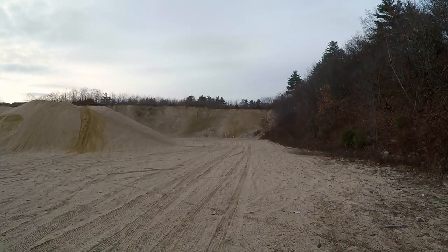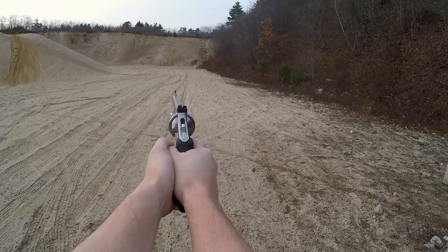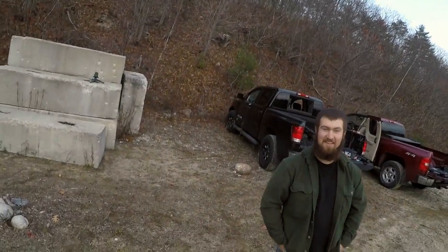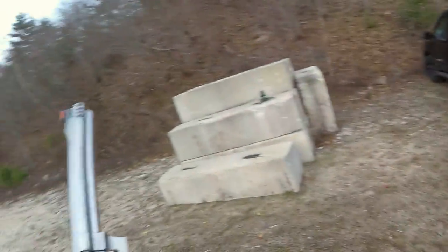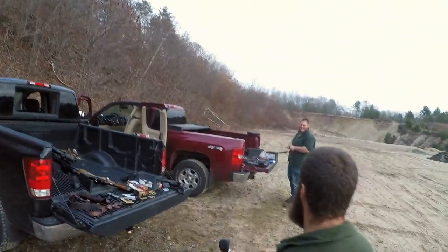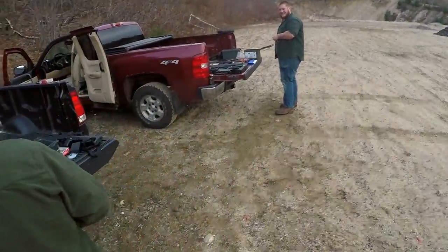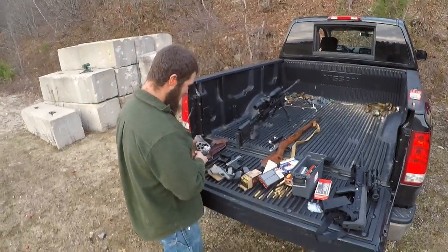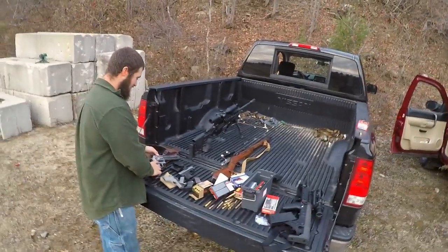Let her fly — you don't have to aim at anything. Oh! Oh, that kicks. Ow, that hurt! You'll man up one day. Yeah, I don't know about that.